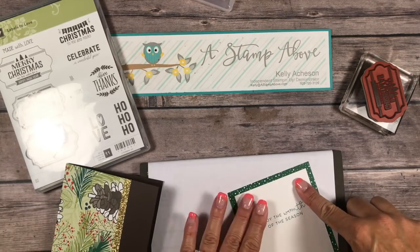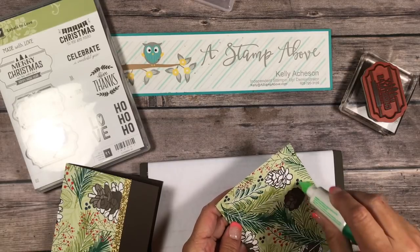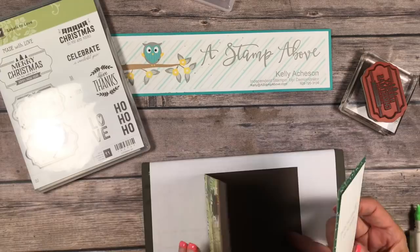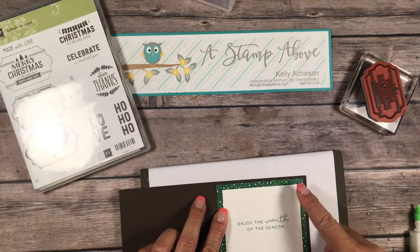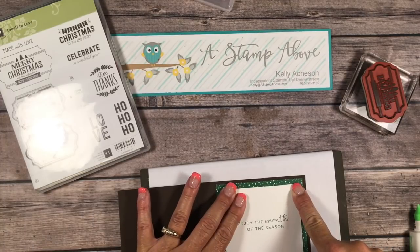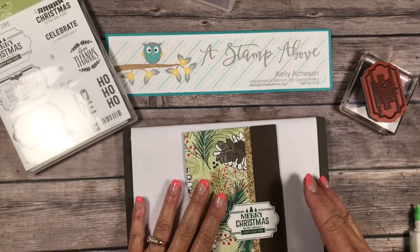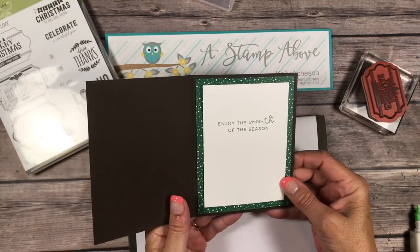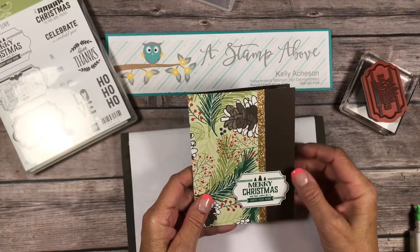I mentioned you'd be able to make 72 cards out of a pack of Designer Series paper. You would actually be making half of those if you chose to use the Designer Series paper on the inside — which I think really looks nice. So half of 72 would be 36. Math is hard, right? Here's our card and it's very simple and very pretty because our Designer Series paper is beautiful.